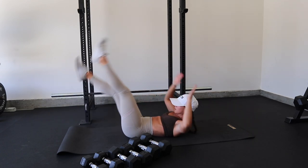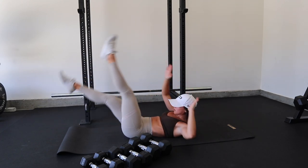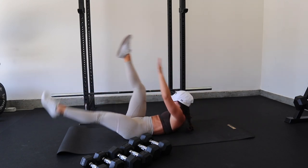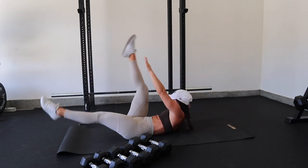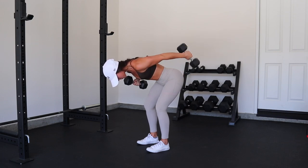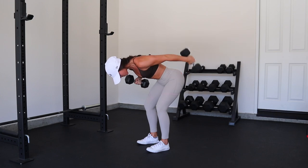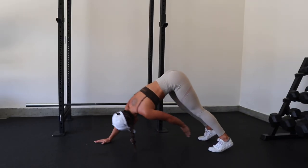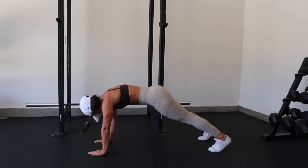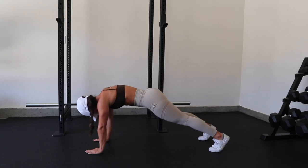Each set of lateral raises was supersetted with cross body leg raises. If you don't like ab exercises, try supersetting them with your upper body movements — it makes it a little more bearable. We're moving on to triceps. If you're doing the gym version there are cable single-arm tricep pulldowns, but we're keeping it dumbbell-only with alternating tricep kickbacks. We're finishing off with an ab exercise — this one is so much harder than it looks. You are either going to thank me or hate me later.